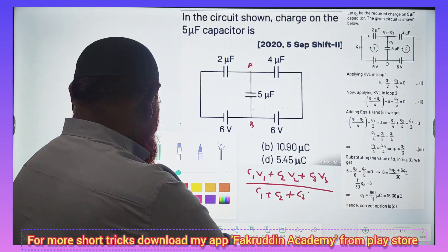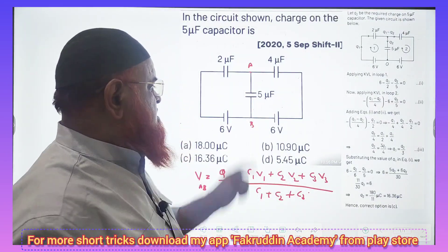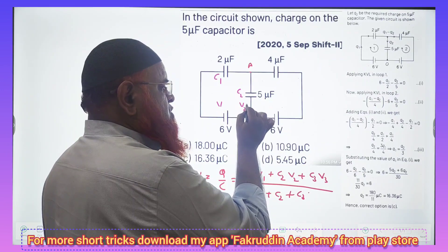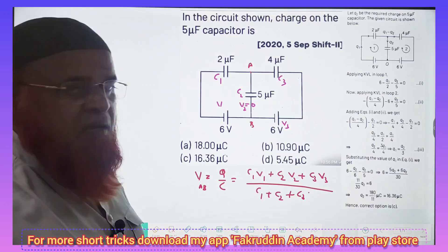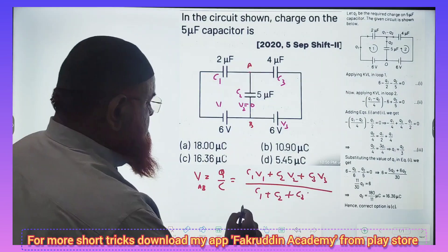V2 is not present in this circuit. Let us take this as C1 V1, and C2 — since V2 is not there, it is taken as 0. And C3 with V3. You just substitute the values and get the answer in a fraction of seconds. What is C1 here?